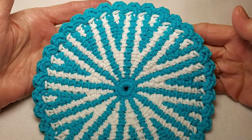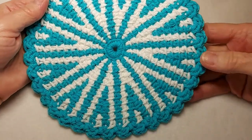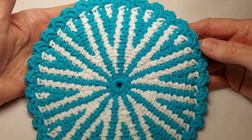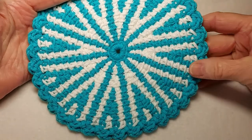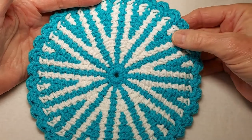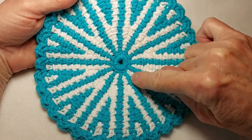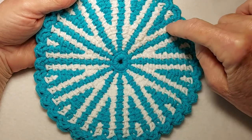Hello and welcome to another video. Today I'm going to show you how I make this Tunisian short row motif. This is about the right size to use for a dishcloth or a kitchen doily. I make these with two colors that contrast so that it's easy to see where the short rows are located. In this motif there are 12 long rows radiating out from the center and all the other rows are short rows.